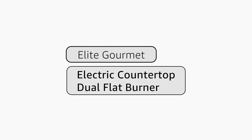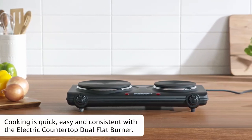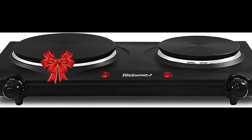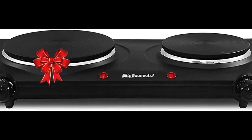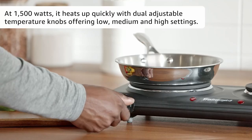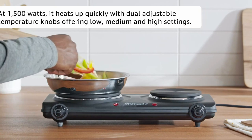The Elite Gourmet EDB302BF Countertop Double Cast Iron Burner offers reliable heating and takes up minimal cooking space, with one 6.5-inch and one 6-inch cast iron flat cooking plate. At 1,500 watts, it heats up quickly with dual adjustable temperature knobs, offering low, medium, and high settings.